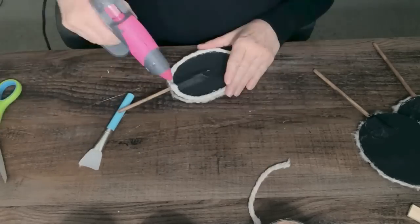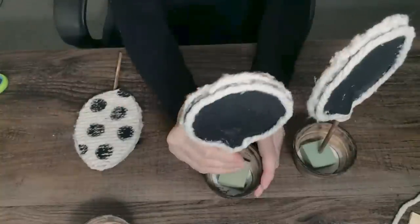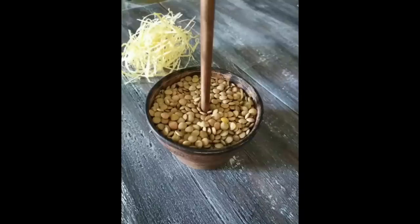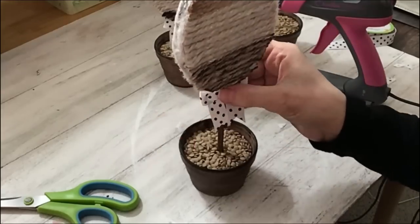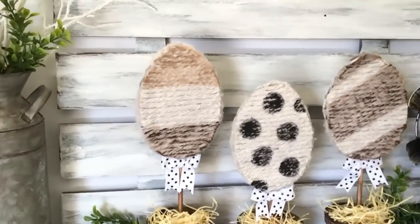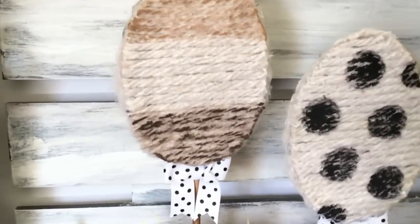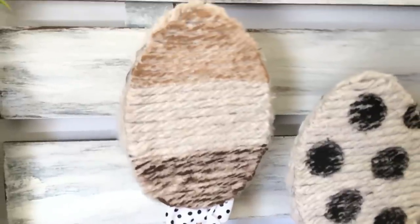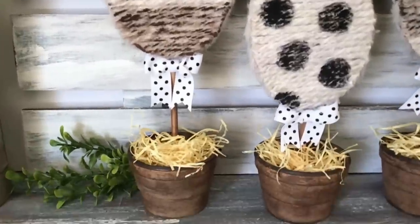These were so fun to make and they came up so chunky — they actually felt expensive when you picked them up. They looked so high-end and came up so perfect for farmhouse decor. I just added a little polka dot ribbon on the bottom, totally optional. It could just be a torn t-shirt or pillowcase for a ribbon, but they made such cute Easter decor.